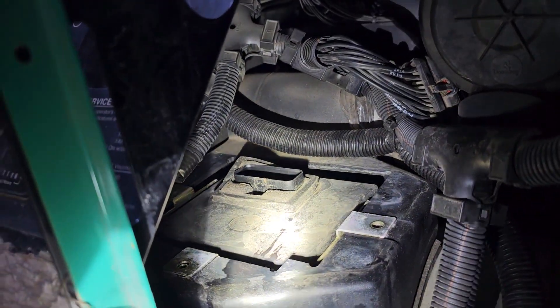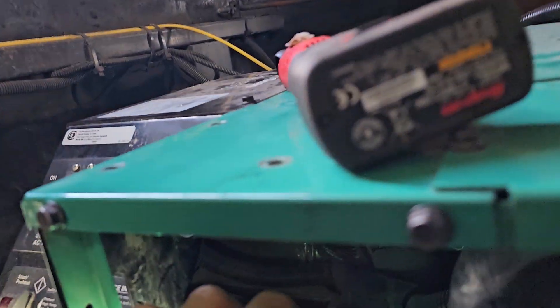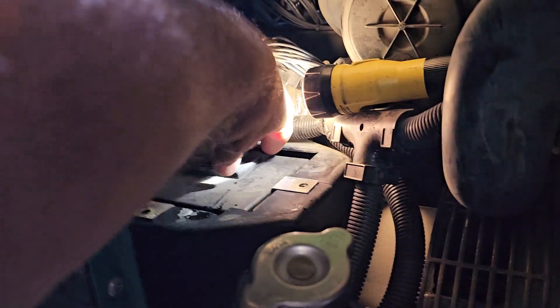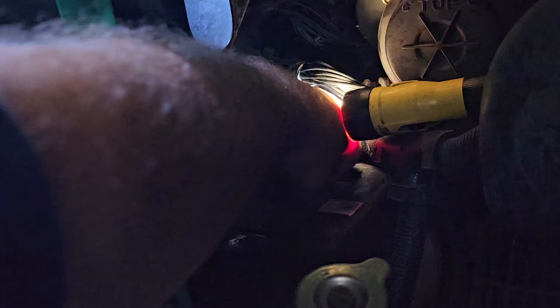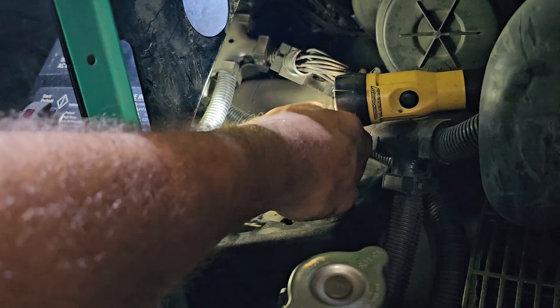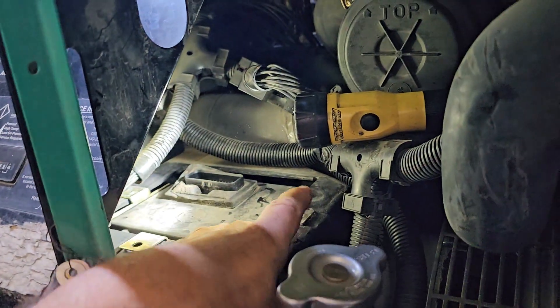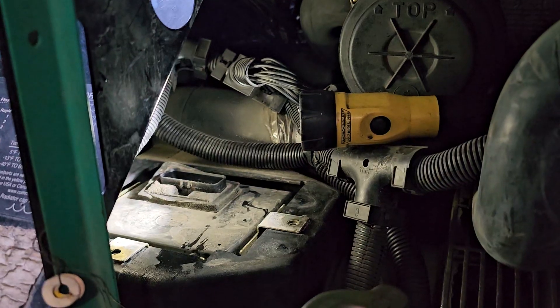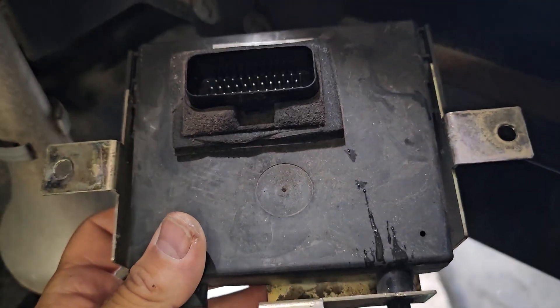It lifts up out of there. It's kind of dark, let's see if I can do this. Put that right there — it just lifts up out of there. Grab the little ears. This whole thing comes out. I've only got two hands, so let me put you on hold and get it out. All right, there it is. That's it.